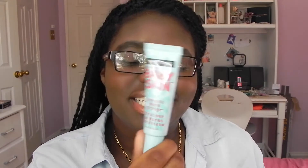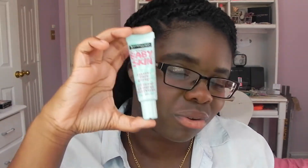Next thing I like to bring is the Baby Skin Instant Pore Eraser from Maybelline. I bought this because I was searching for a primer and found it online. I used it for one occasion and then stopped, but started using it again recently and I'm really liking it. If your skin tends to show pores through your foundation, this is really good for smoothing out your skin. It's become a new favorite of mine.